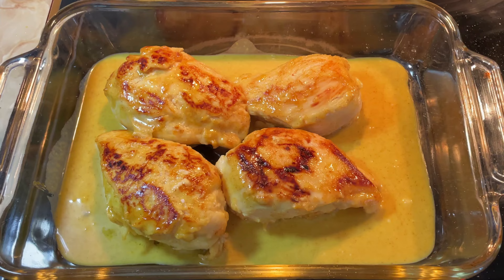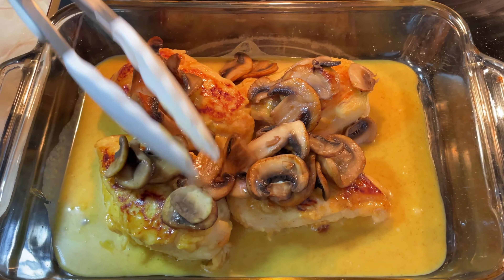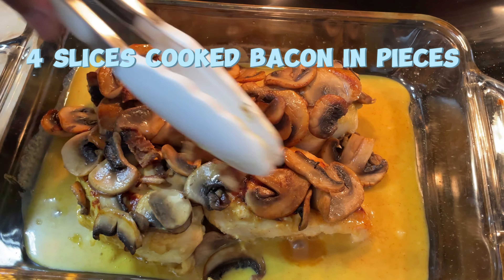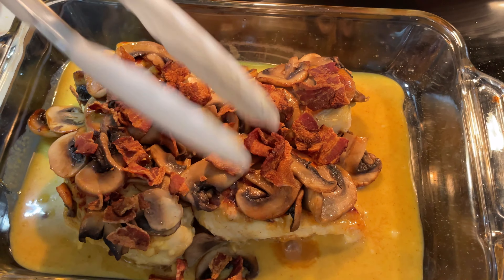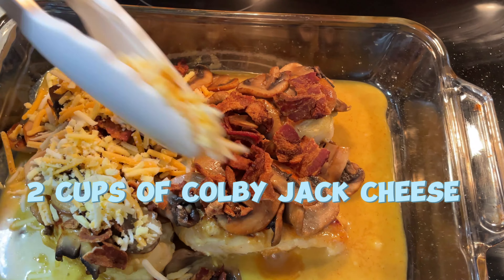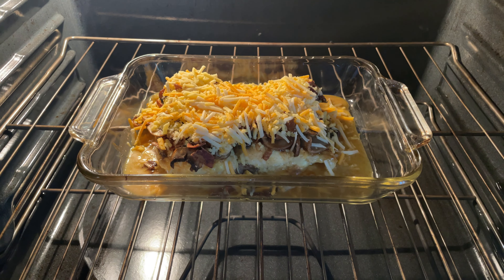Place the chicken in an oven-safe tray. Add the previously cooked mushrooms, then add pieces of bacon on top. Add two cups of shredded Colby Jack cheese, then bake in the preheated oven for 15 minutes or until the chicken breasts are cooked through.